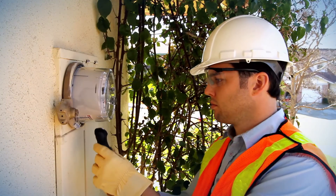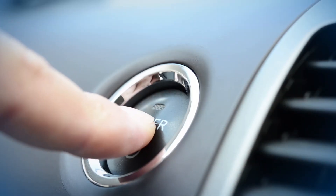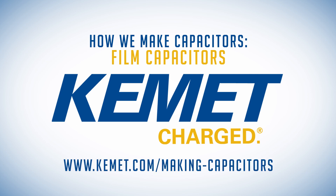Film capacitors' ability to handle high voltage with long operational life make them an excellent fit in power applications. Learn more about how they can be used for EMI, DC-link, snubber, and resonant circuits at www.kemet.com/makingcapacitors.